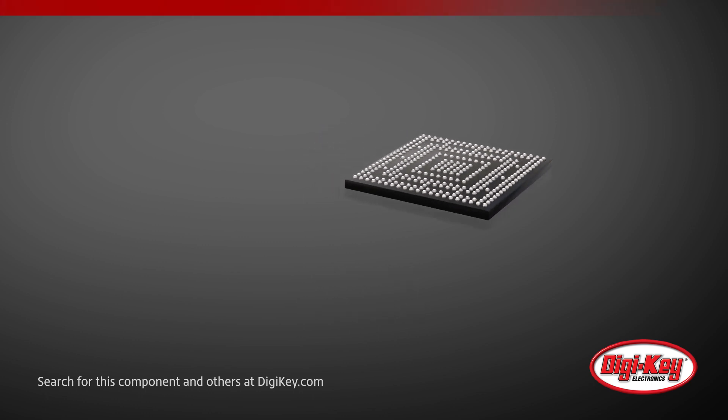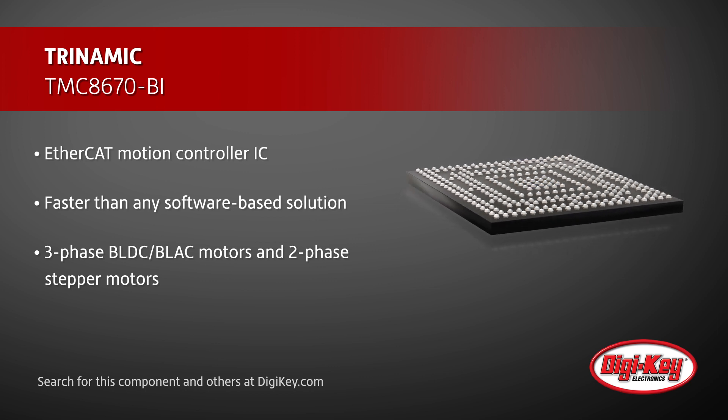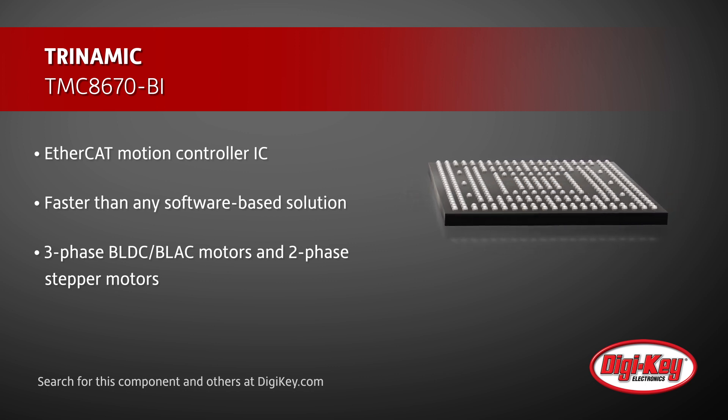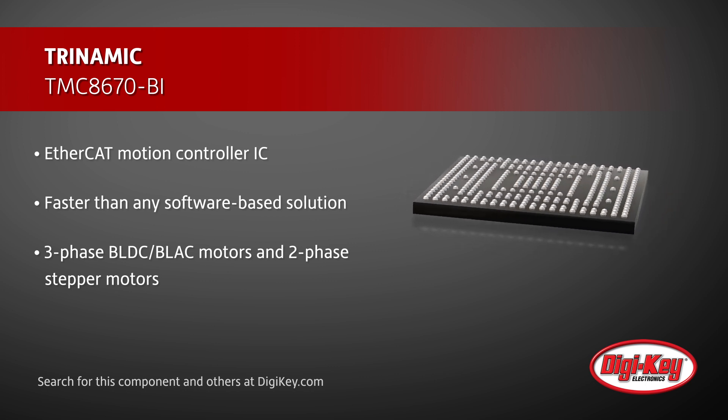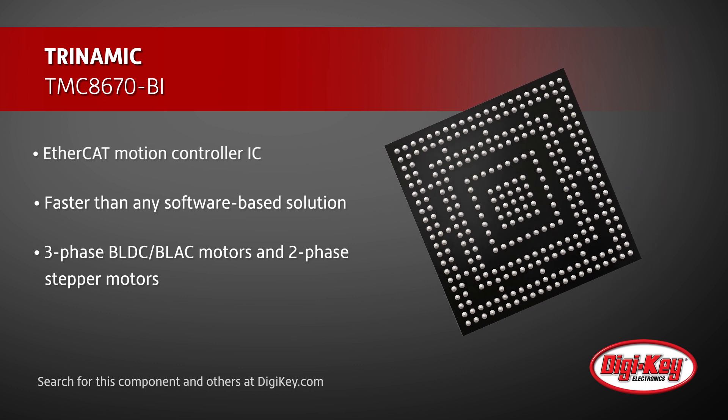Suitable for 3-phase BLDC and BLAC motors and 2-phase stepper motors, the TMC8670 integrates all algorithms for a high-end, fast field-oriented control and high-performance real-time fieldbus interface.